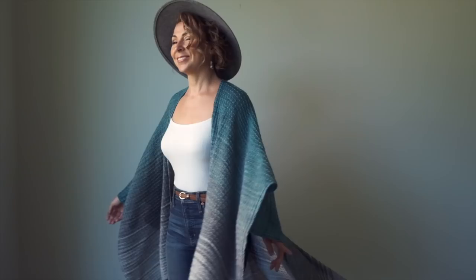Hello beautiful soul, it's Chandi, and on this fine day I'm going to be showing you how to knit this absolutely gorgeous Mantle Mist cape pattern. Or is it a poncho or is it a cardigan? You get to decide.